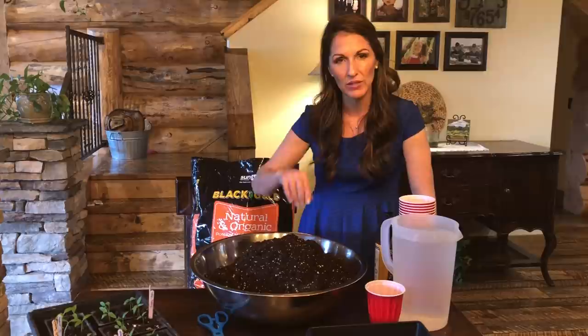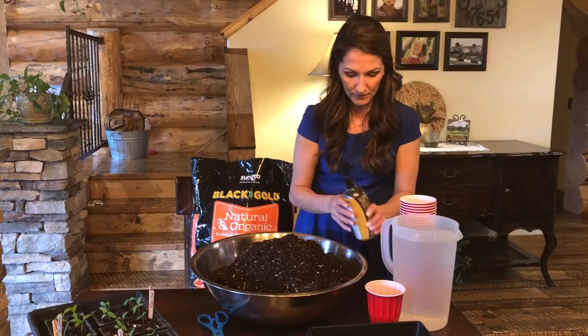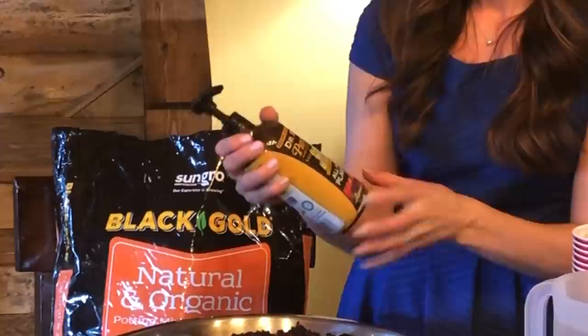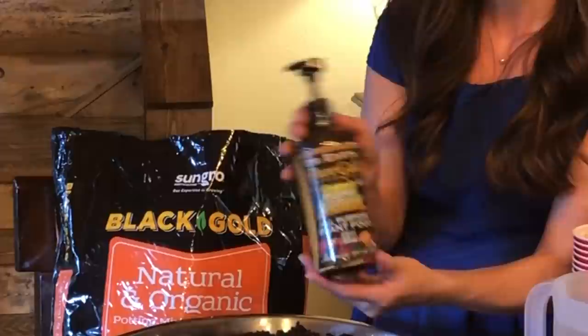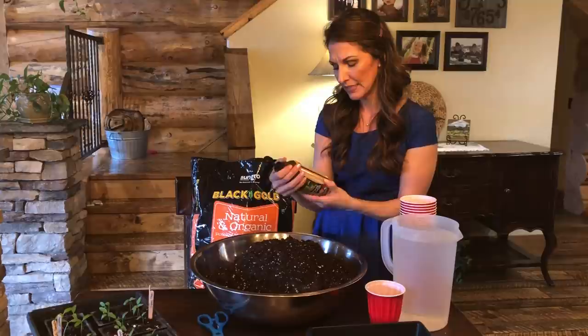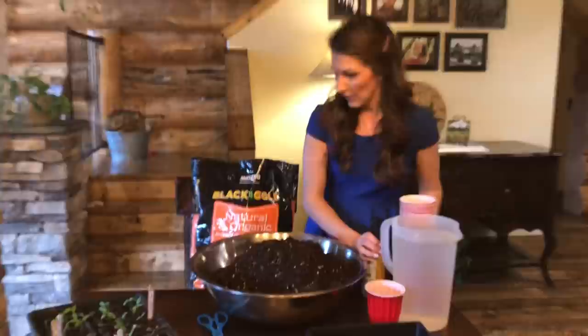Next you'll need some water. When you start your seeds, you want to put warm water in your dirt so that the soil is warmed up for your seedlings. Another thing I'll add — I haven't always done this, you don't have to do this step, but I think it helps with germinating them better — is this organic Pump and Grow All Purpose Plant Food. It has nitrogen and phosphate in it, so it just helps with the growing process. I'll add just a couple of pumps.